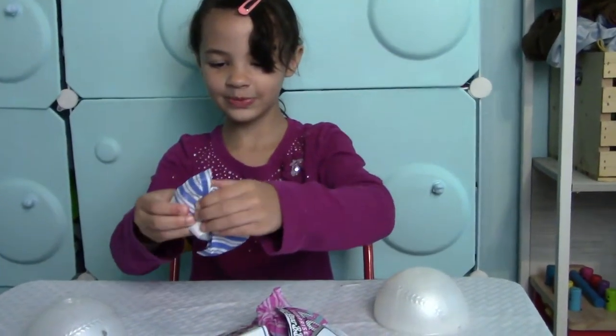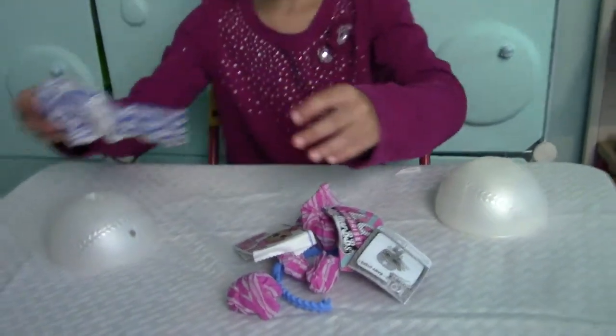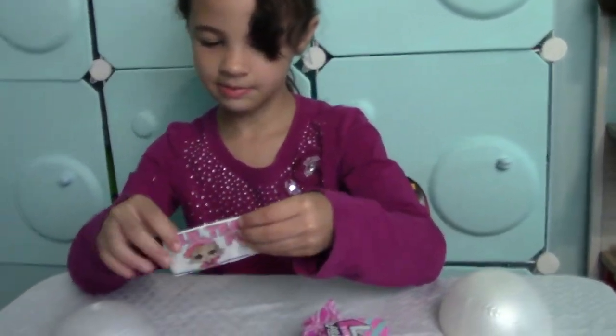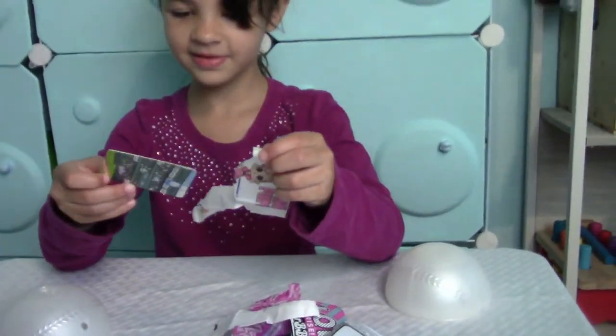I want to open — oh, that's the perfect one. Shh, that might be her card. I think it's her. Yep, it's her card.